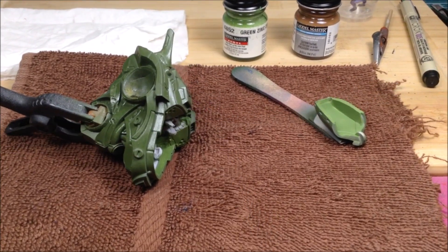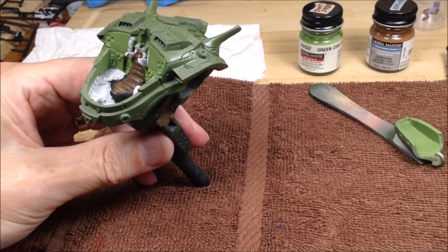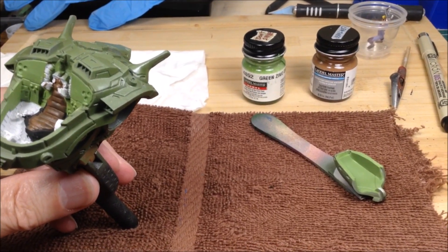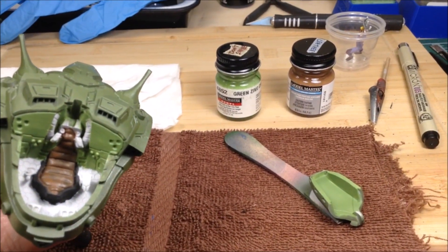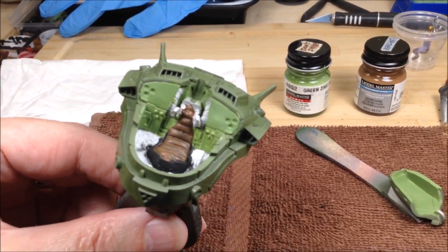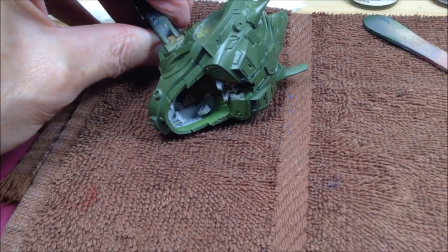I'm returning back to this mechanical soldier warrior type thing model kit. I've done the inside panels in Model Master zinc chromate green, and then I've done the seat in flat black and then brushed Model Master leather over the seat cushion part. I'm going to do some detail painting on that — there's a lot of detail in there.